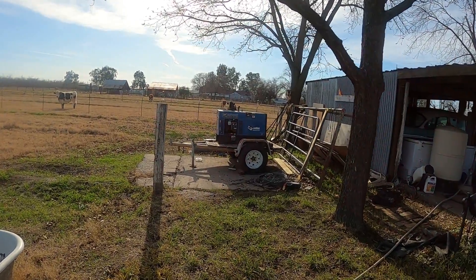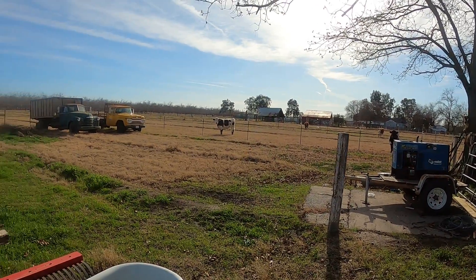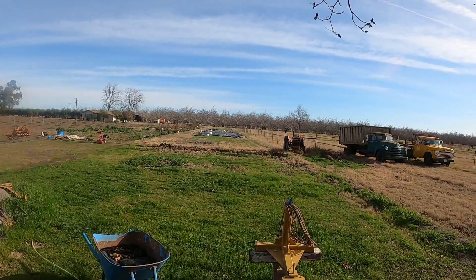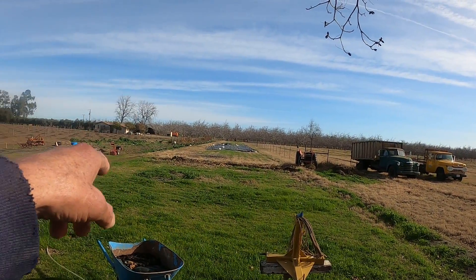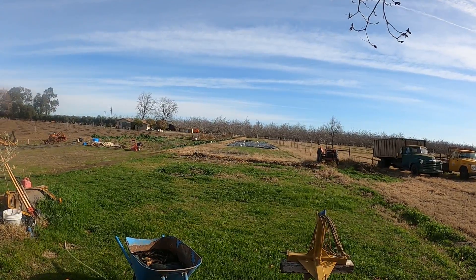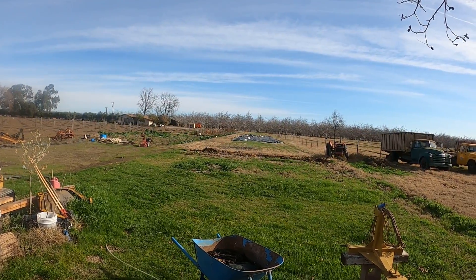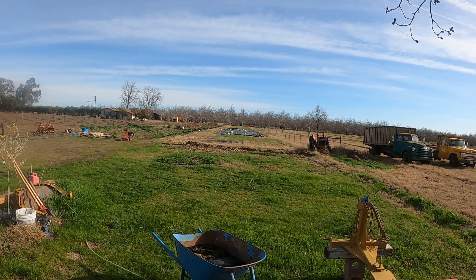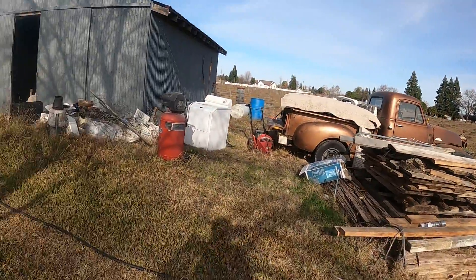Howdy boys — you want some cabbage? This is going to be my garden area out here next year. This fence running down here was right along that row of cabbage, and I moved it over — we're going to expand to about twice the size next year. It's a big garden, about 375 feet by 60 feet or better. Too damn much work for me, I'll tell you that.